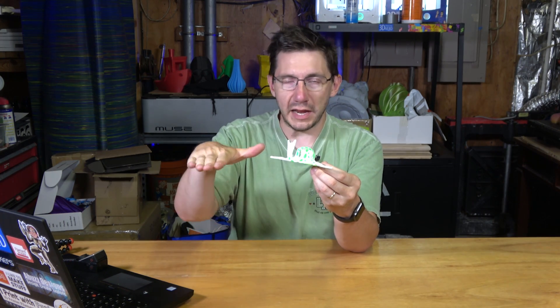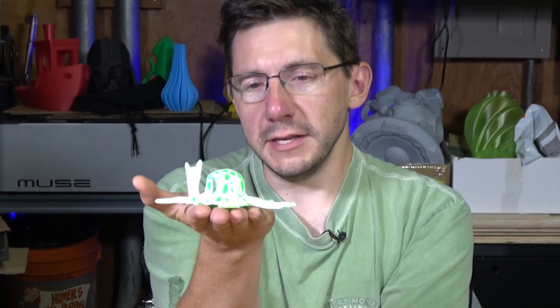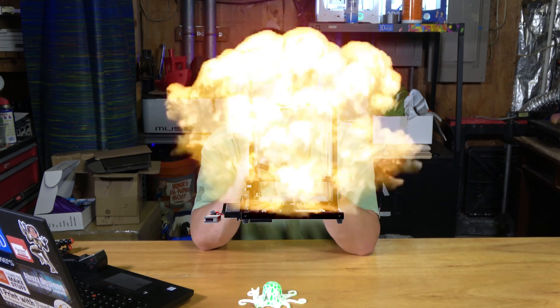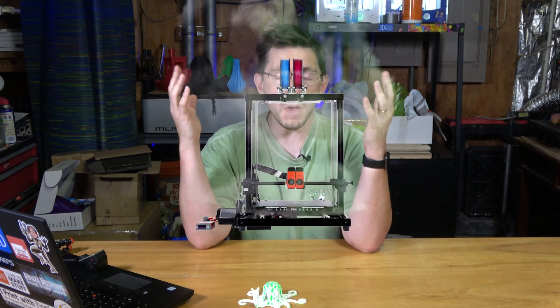It's got essentially an A4 sheet-sized build area, and the volume goes up a bit, but you're still limited to something this size. But what if I wanted a bigger octopus? Thankfully, the fine folks at FormBot sent me a T-Rex 2 Plus. It's as if my G-Max and my Sigma got together and had a baby — it's got a massive build volume but with two independent extruders giving it two colors or two materials.